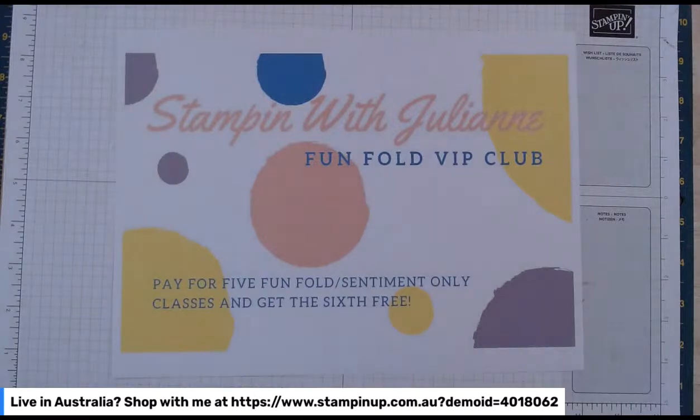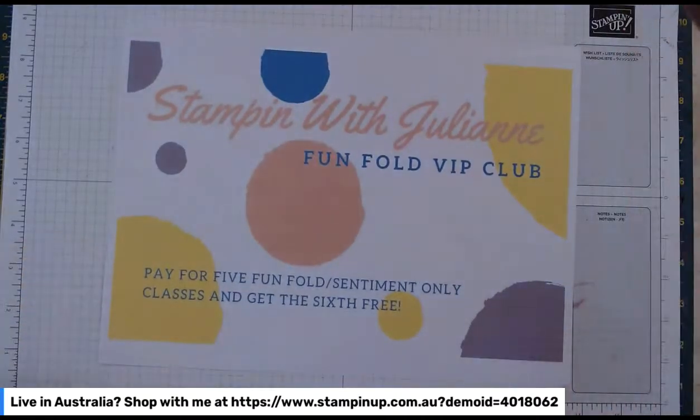Just a really quick card today — just for a midweek wonder, so to speak, just to get my addiction fed for the week. So just a quick one, a couple of things before I start.